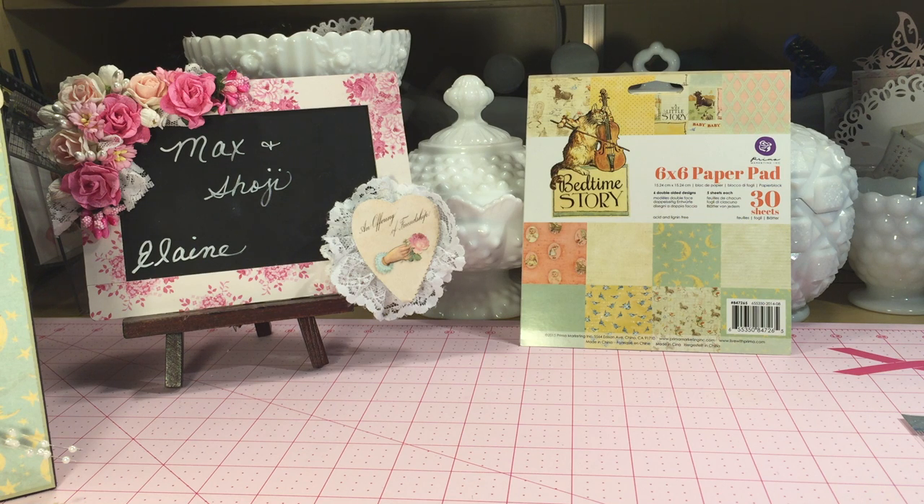Hello everyone, welcome to Max and Soji's channel! Today I have a design team project to share with you from Artitek Supplies. Tracy sent me the Bedtime Story collection, which included a six by six paper pad.